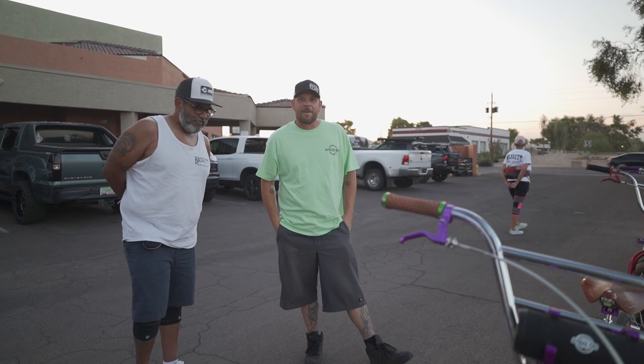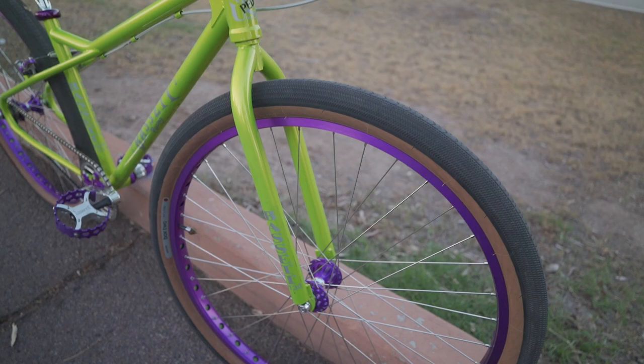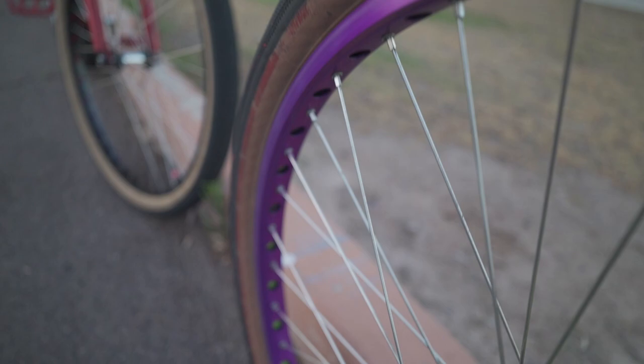I've seen you jump this down stairs — oh yeah, at least eight stairs. Do you know what the biggest set is? I think it was by the eight and ten — that issue. Like I said, don't get a good shot of the rear rim — it's a shape now. Oh yeah, I can tell — it's not straight. Does it just need to be trued or is it toast? I'm building a new set for it. Those holeshots don't hold up to stair drops and dirt jumps.